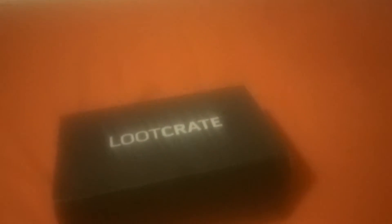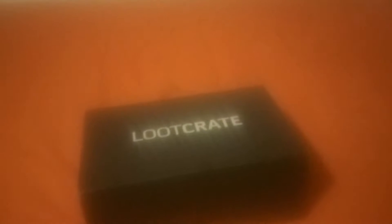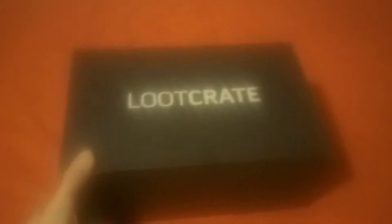Hello and welcome to the Root Crate unboxing. I don't actually know why I do this anymore, because I don't think anyone actually watches these — well, some people do. My phone camera is really terrible so I should really invest in an actual camera at some point, maybe use it at Comic Con. But I don't actually remember the theme, so let's just get into it.